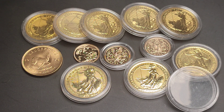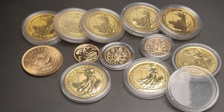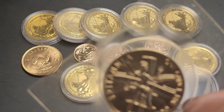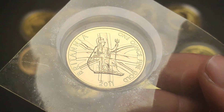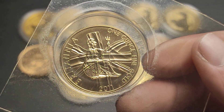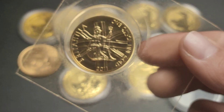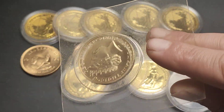Hey guys, SovereignSaurus here, welcome to a new video. Today, as always, we have a new coin and we're gonna have a little chat about the different Britannia years. I picked up this piece here and this is a 2011 one ounce gold Britannia in the mint sealed packaging.